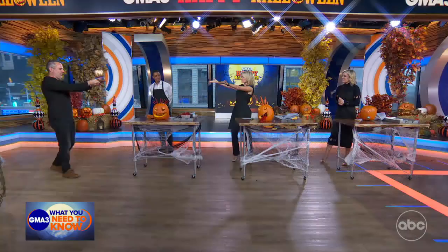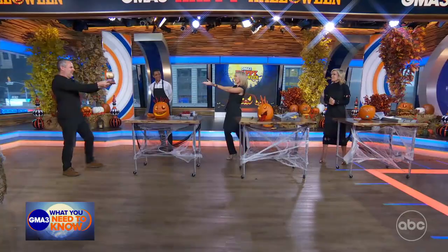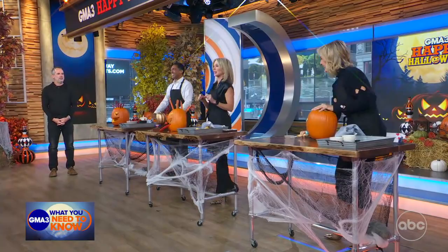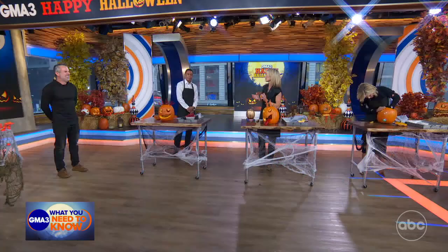Oh my goodness, TJ, this is going in my dressing room. Do we think that was fixed? Congratulations! Thank you so much for making the right choice. And really great carving ideas and tips, because mine never looked this good at home. By the way, if you at home would like any more of these great carving ideas, you can head to our GMA3 Facebook page for all of Tom's amazing expertise.